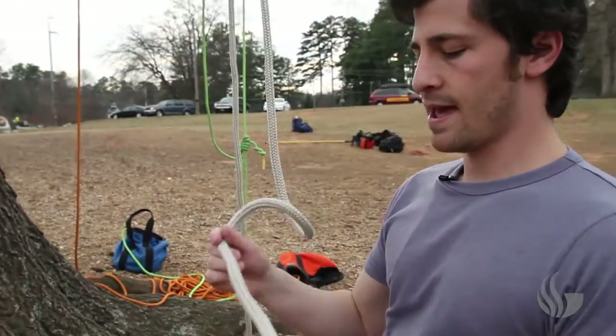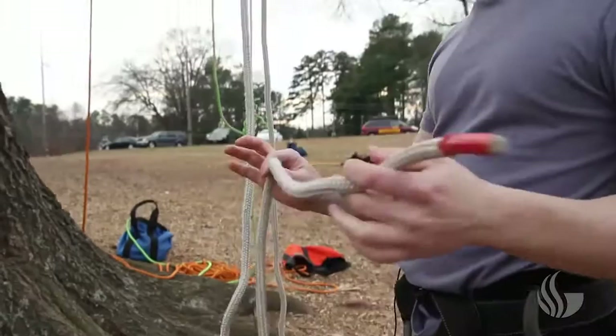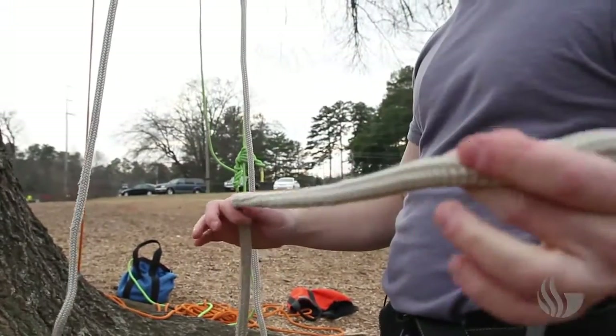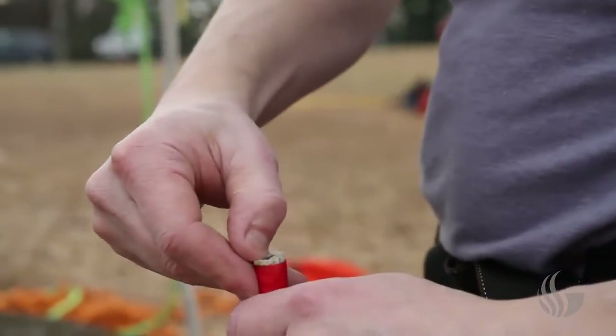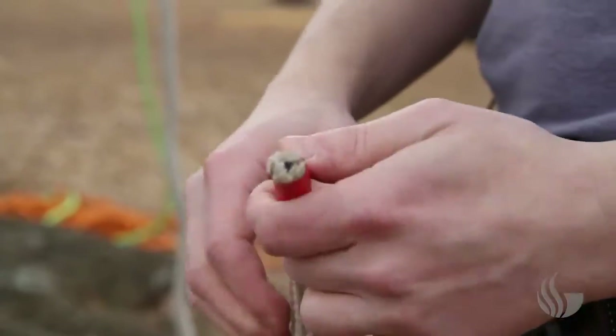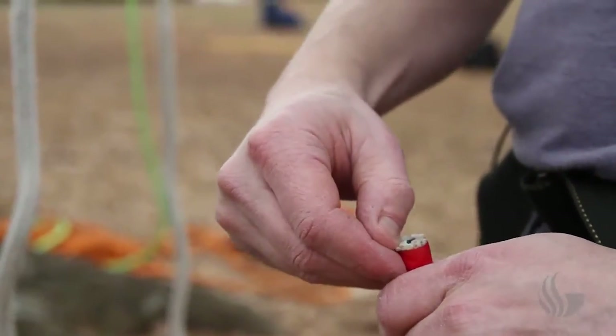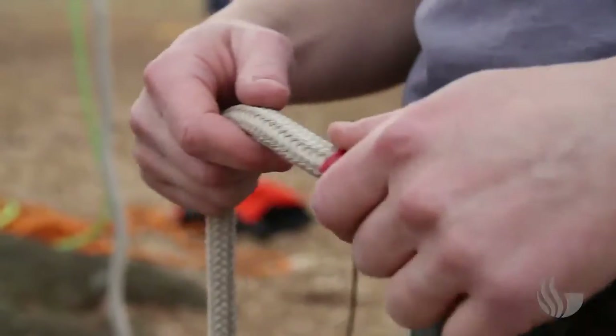What we're using here is a half inch rope. It's kind of your standard entry level tree climbing rope. If you look very carefully, you can see a little blue thing right down the center of that rope. What that does is tells you if this rope ever gets frayed and you start to see the blue, it means it's time to get rid of this rope. That's why they call it a safety blue.